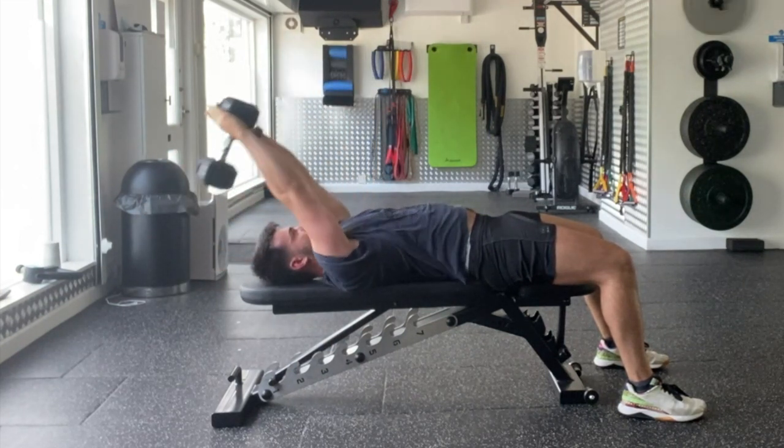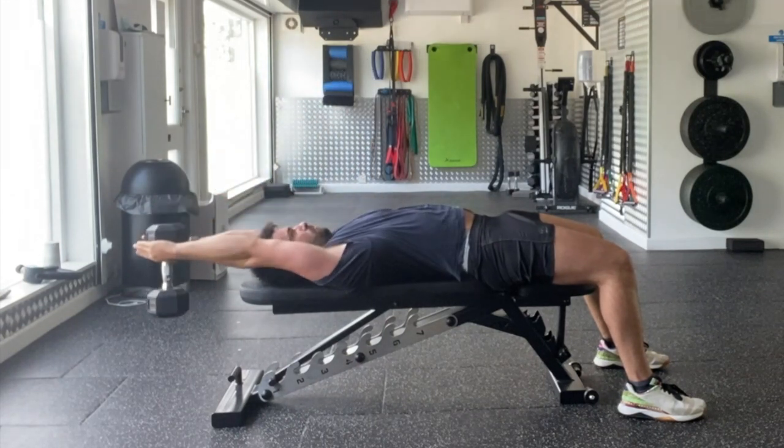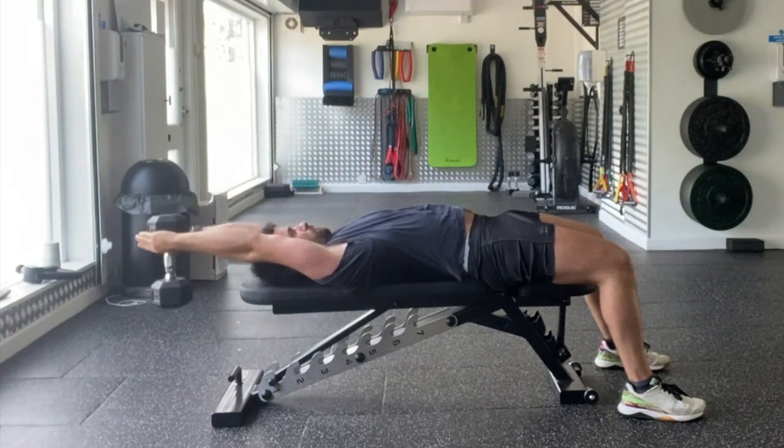Then you perform seven repetitions all the way down, all the way up. Remember to reach long with that dumbbell throughout this movement. Wrap your scapula around your ribcage and feel your upper back heavy into the floor.